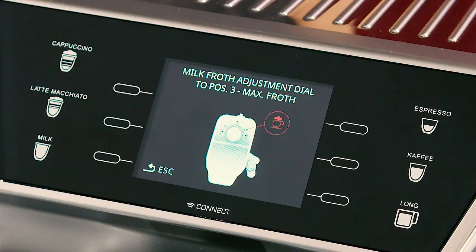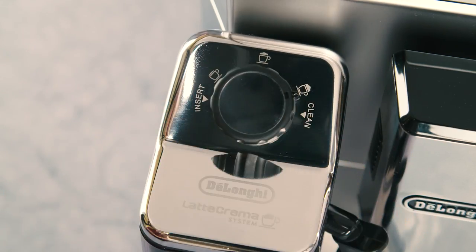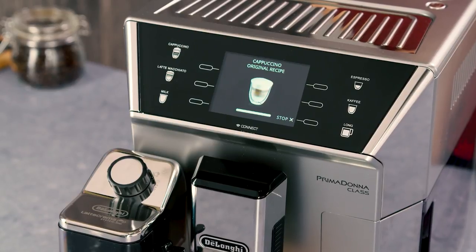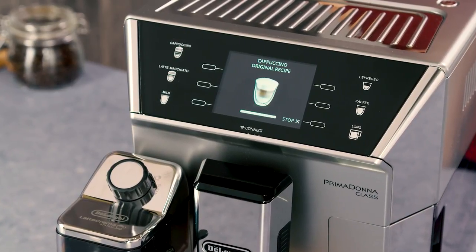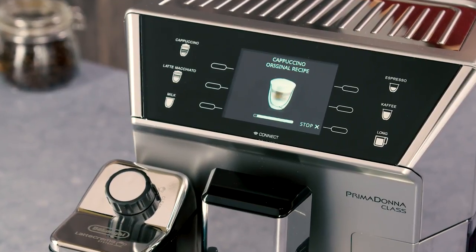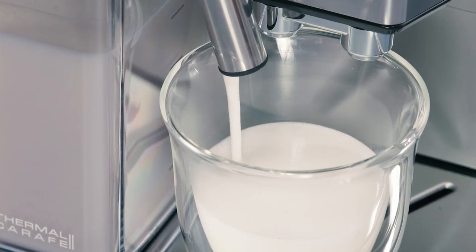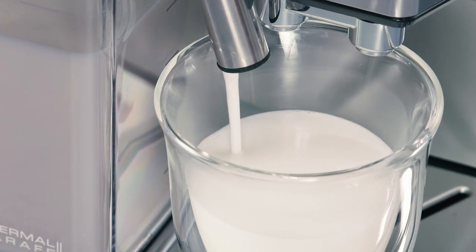A message on the display instructs you to turn the froth adjustment dial according to the froth required by the original recipe. After a few seconds, preparation begins automatically and an image of the selected beverage appears on the display, together with a progress bar which gradually fills as preparation progresses.